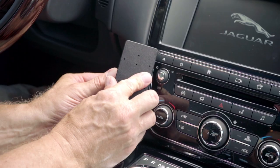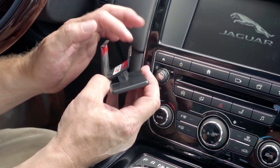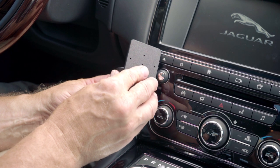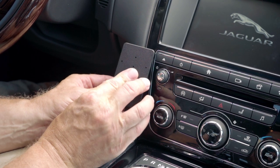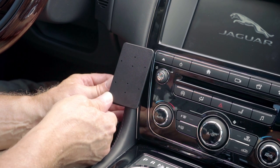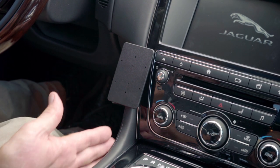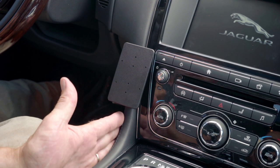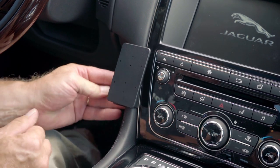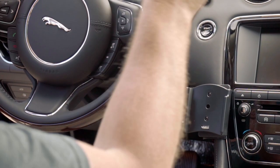As you rotate it to the left, the ProClip angled edge will rotate in behind this panel here, just like that. If you apply a little pressure to the left side of the faceplate, the other angled edge on the left side will hook in behind the back side of the side panel console — just like that. Once it's attached, you'll have a nice solid mounting platform to attach a ProClip device holder onto.